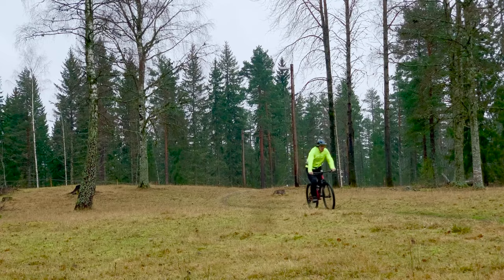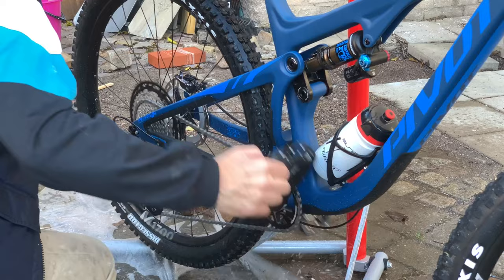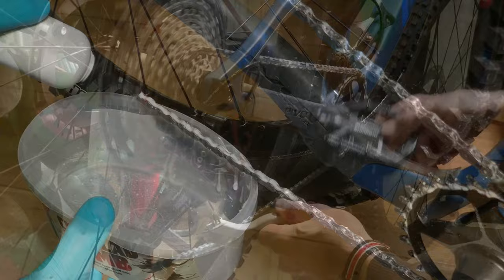After a dirty or wet ride, use only a brush, water and gentle blowing to clean the chain. Do not use any solvents from now on. We want to get rid of the dirt, not the remaining paraffin coating. After drying, apply a small amount of Link Lotion and run the activation process to perform maintenance lubrication.